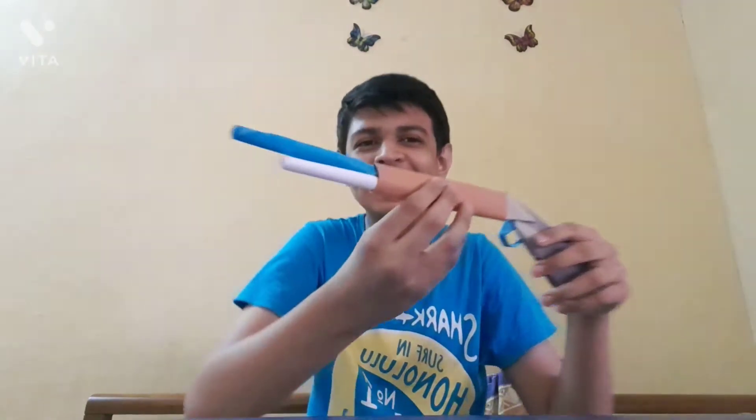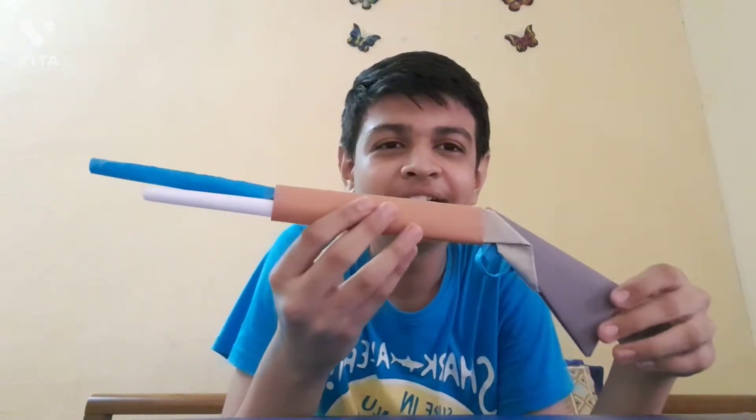Friends, welcome back to my channel after a long time. I had some studies and now I'm back with something new and special. Today I'm going to tell you how to make a gun. You can see what type of gun it is — it's a very simple and easy method to make. You will need four A4-size pages of paper to make a gun. Look how awesome and beautiful the gun is!